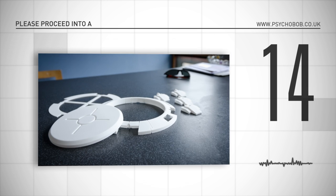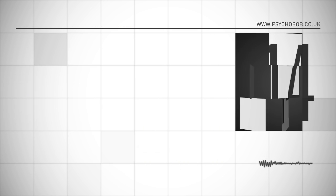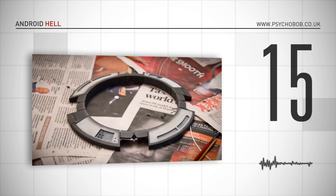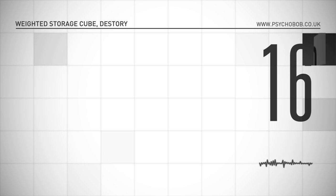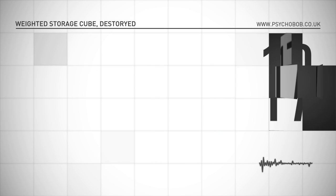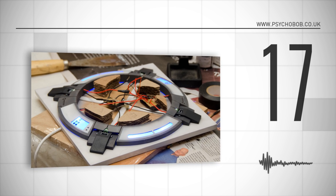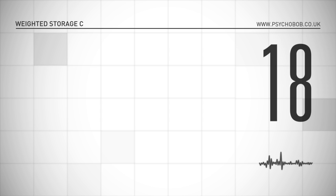Please proceed into Android Hell. Android Hell. Weighted Storage Cube Destroy. Maybe it's going to keep you strong.